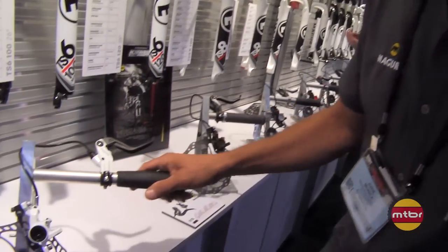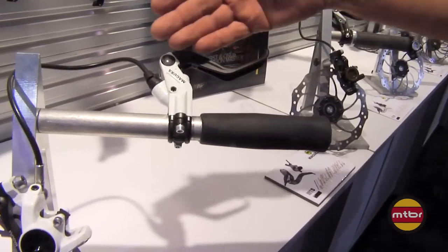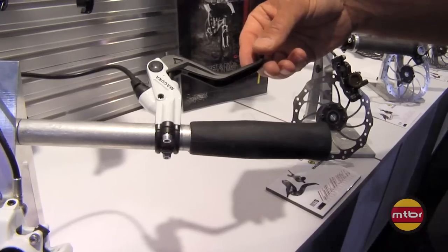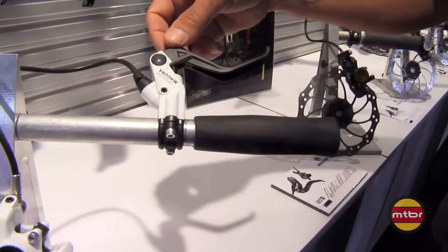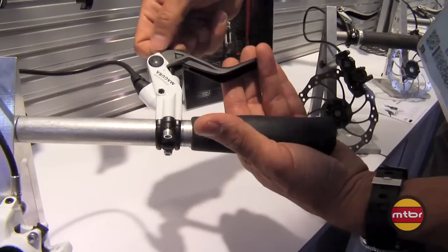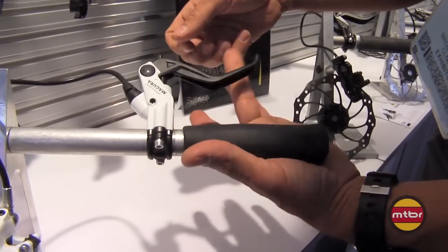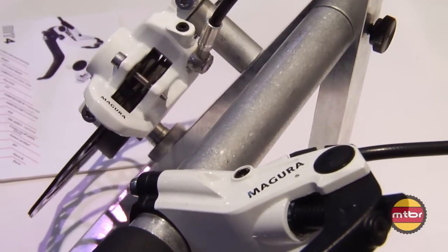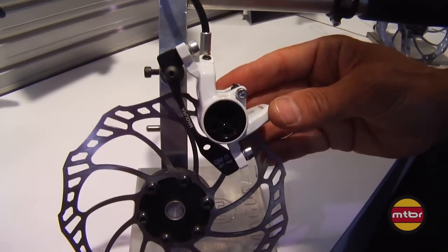Then we'll add some bells and whistles with our MT4. The main difference being adjustable lever blade options. It's a very similar brake — radial design, alloy lever blade, adjustable position, and an adjustable free stroke or sweep. It allows more adjustability in the movement of your lever blade itself. The caliper goes from the MT2's two-piece caliper to a one-piece caliper.